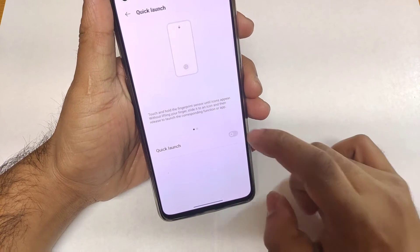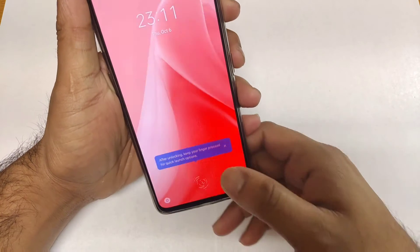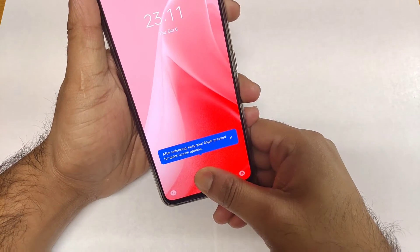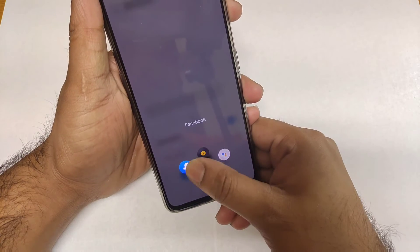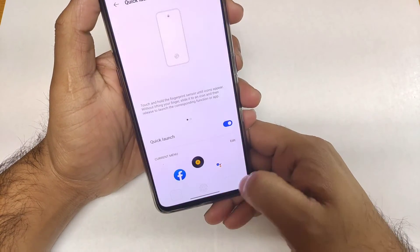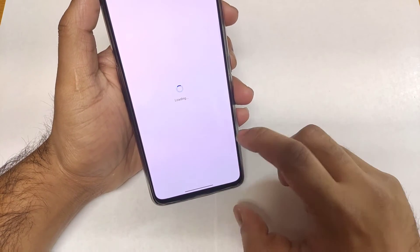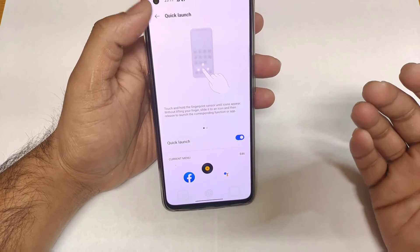Next is the Quick Launch feature — you can access it by long pressing the fingerprint scanner from the lock screen. This lets you directly open different applications. You can edit and keep your desired apps like a battle game, WhatsApp, or any other frequently used applications.